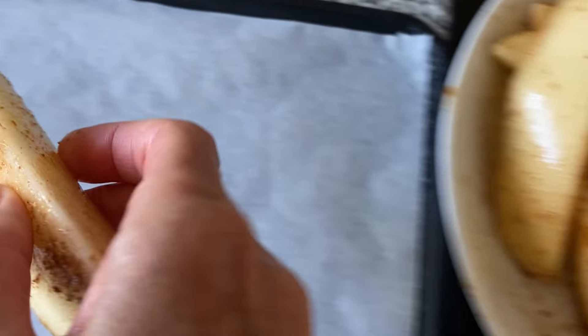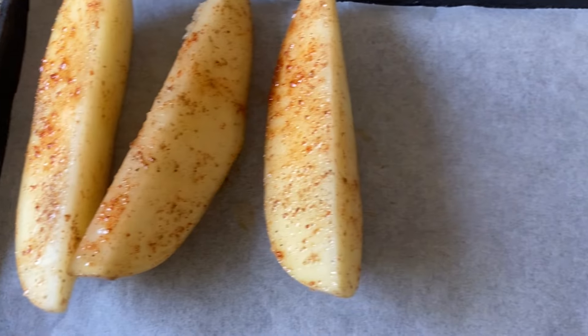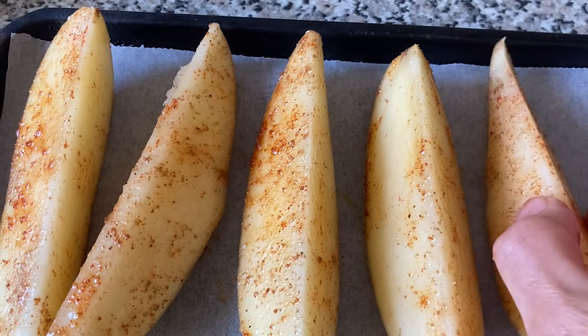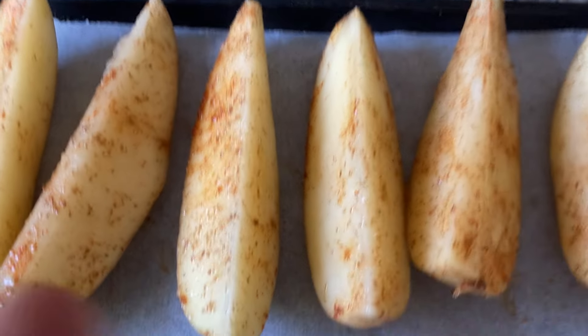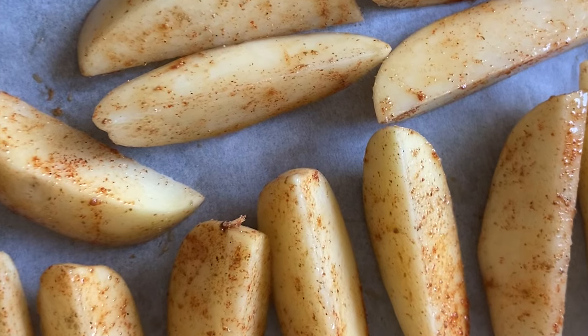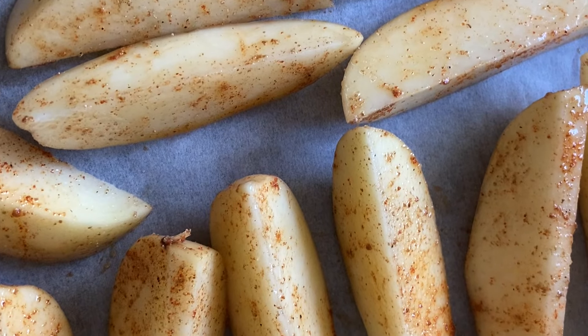The next part is really important. Get a baking tray and line it with baking paper or parchment paper. Then lay the wedges evenly on the tray so that airflow can get in and they bake all the way through evenly. If you just chuck them on at all sorts of different angles, you tend to get some bits that cook and some that don't. Put them nice and evenly with a gap between each one — this is going to make the best wedges, I promise you.